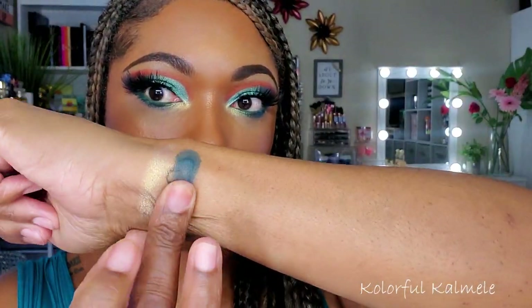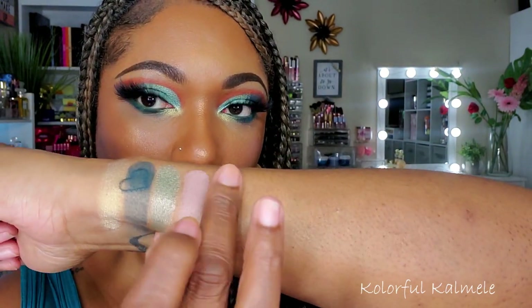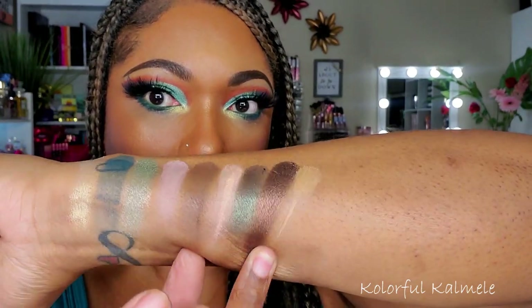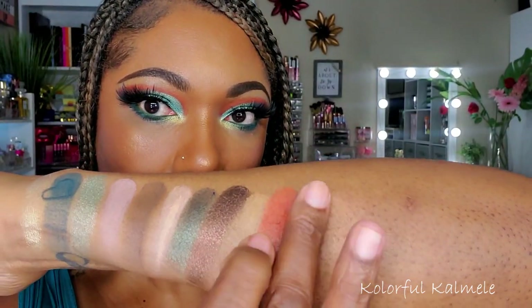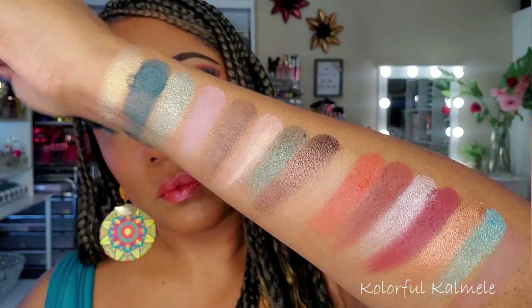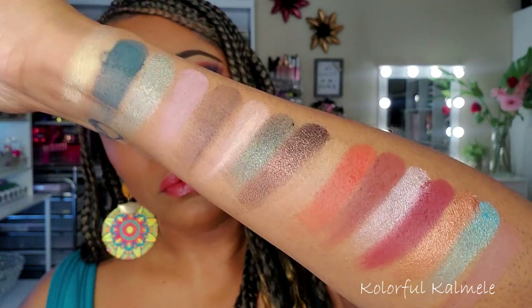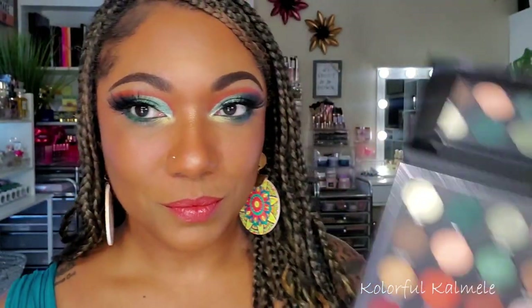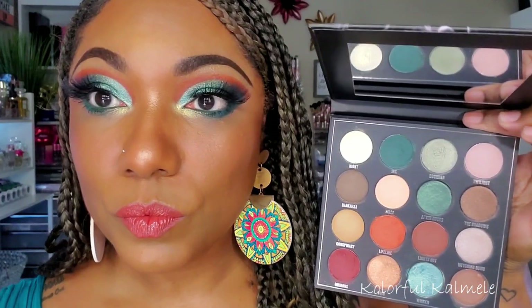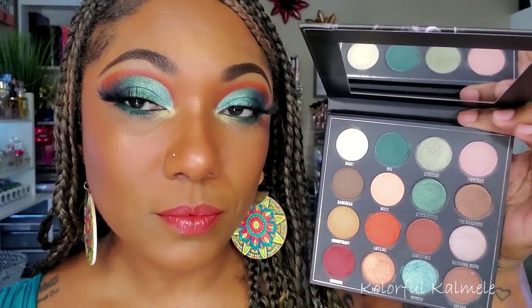Let's go ahead and do some swatches for this palette. Looking at the swatches, some of the shadows swatch better than others, but quite honestly for this to be an affordable palette, I think the shadows swatched very nicely. I've definitely seen worse. Before we jump into this eye look, I wanted to take a look at some other palettes in my collection that are similar to the Wild West palette, just in case you have some and might feel like you don't need to buy it.